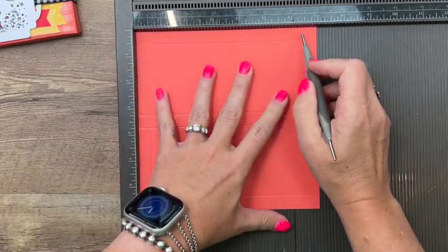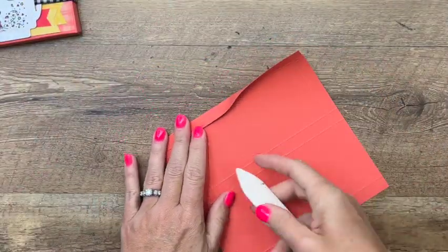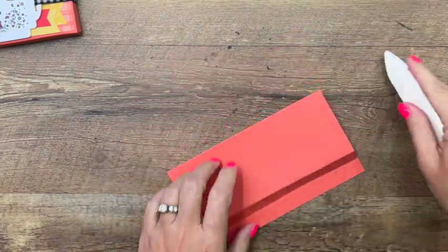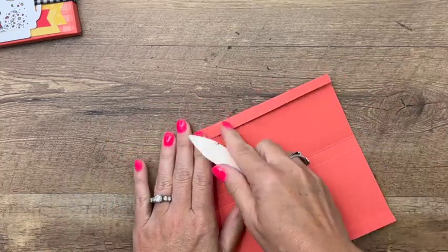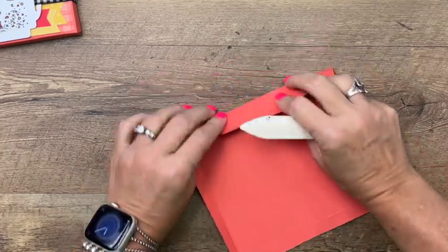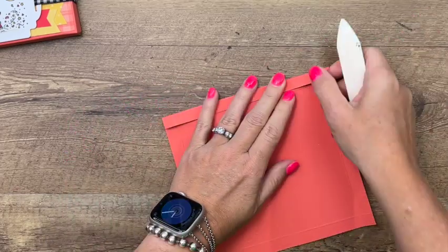On the other side I'm going to score it at half an inch, one inch, and six and a half. The first thing you want to do is grab your bone folder and burnish those lines to feel nice and crisp. The bone folder is a great way to make sure that they are all ready to go.